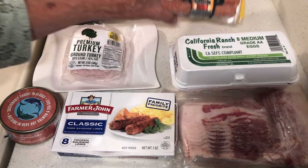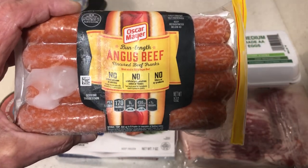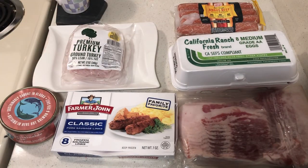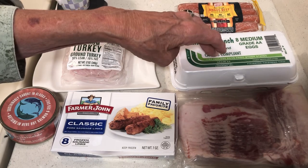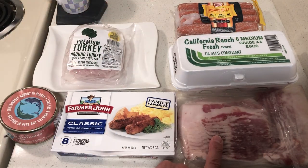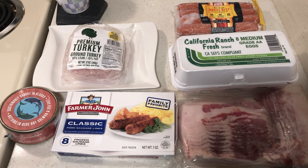One package of hot dogs — I waited until the good ones were on sale for $1.00 and bought several. Eggs, bacon, and sausage — one portion. I bought the eggs at Dollar Tree, the sausage at Dollar Tree, and the bacon at 99 Cents Only for $2.99.